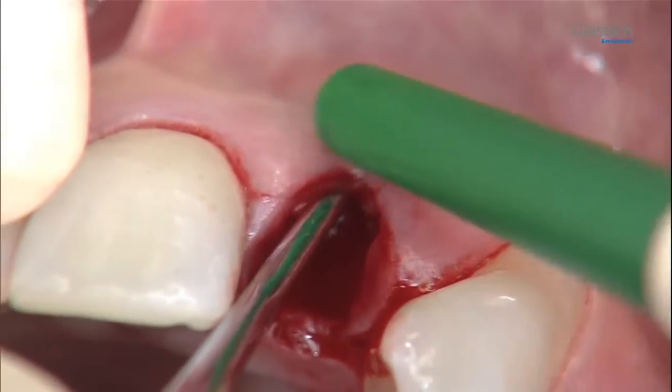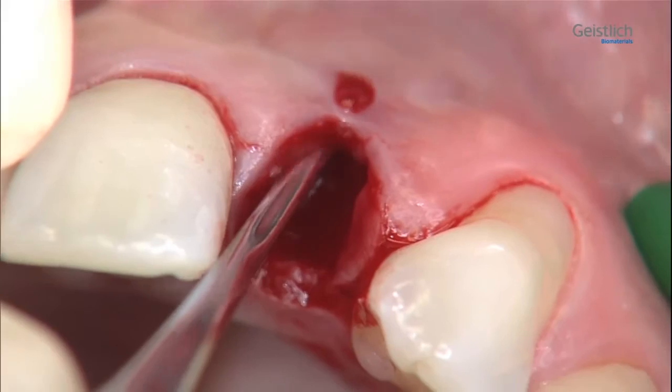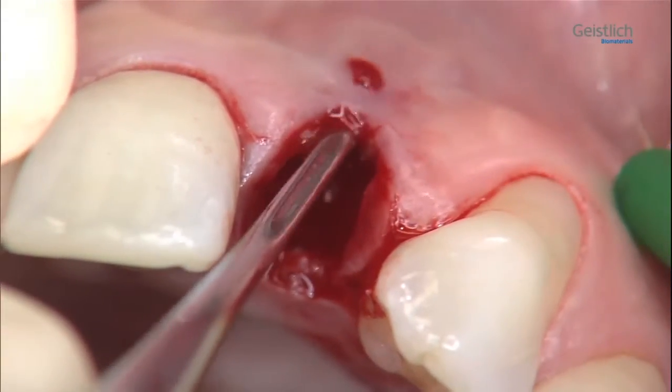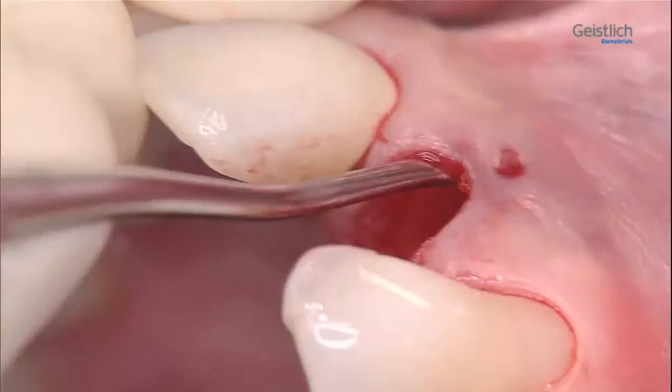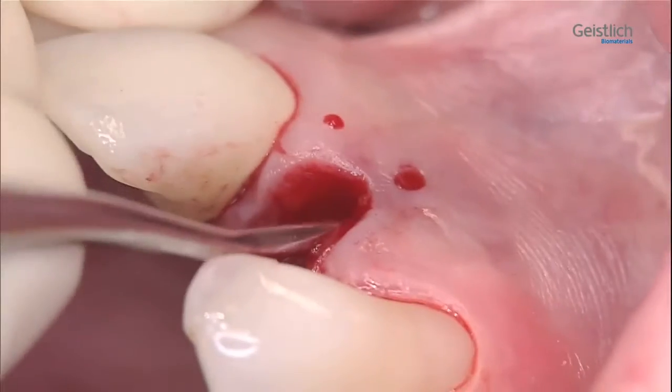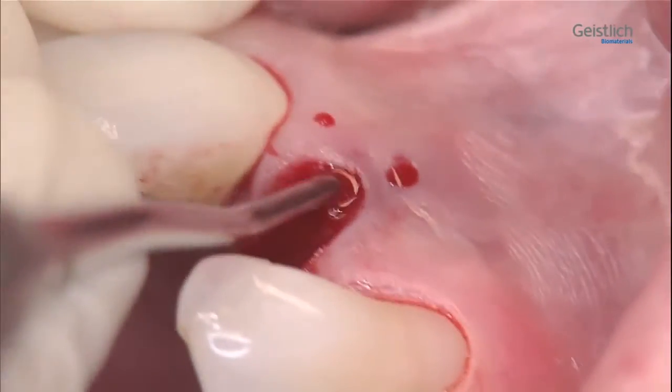Here, we can clearly see that the buccal bone plate is missing. We detach the buccal mucosa at site 2-2 and at part of the adjacent sites 2-1 and 2-3 from the bone with a tunneling instrument. This creates space for the membrane.